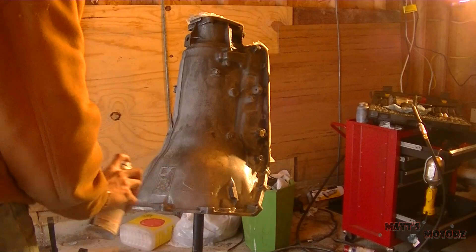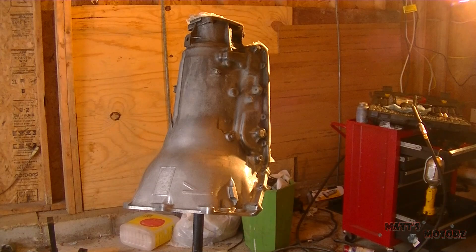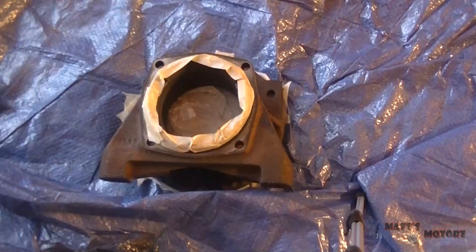I'm masking the tail end now and painting. I should probably be wearing a mask, but I didn't feel like getting one — just be careful. This is the tail housing, painting it the same color.